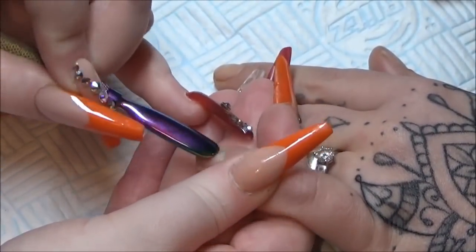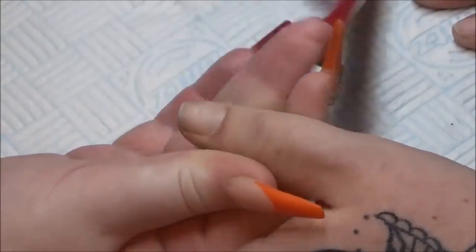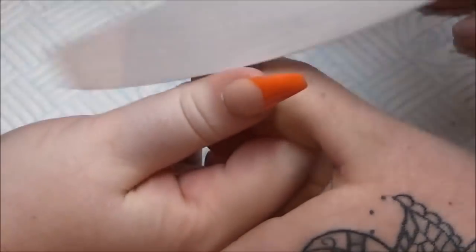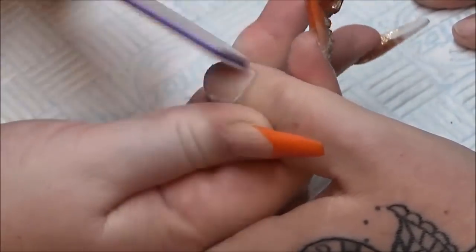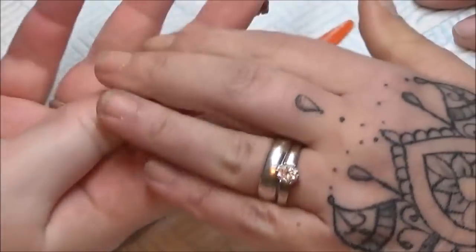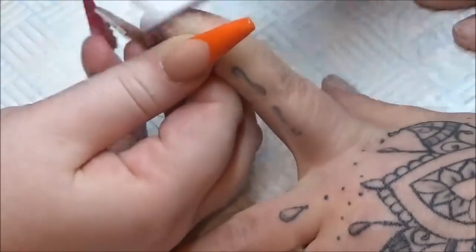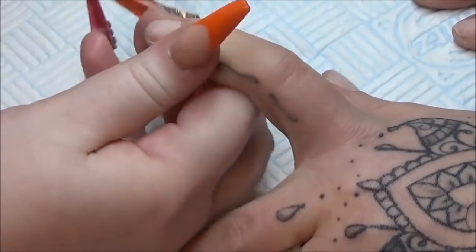Then I'm going to come in with a file, take that shine off, just going to tidy up the free edge while I'm there. You want to pull the skin back as well so you can get right down into those nail folds — gently round the cuticle area, always pulling that skin back to get right in them nail folds and right down into that cuticle area.